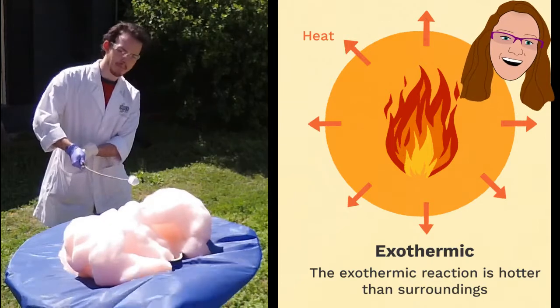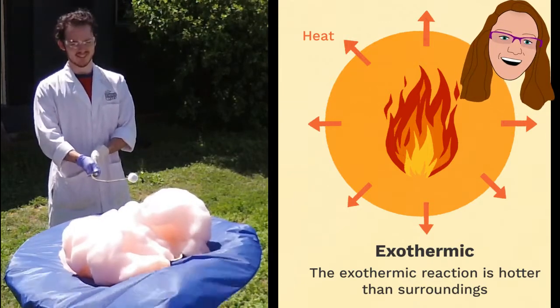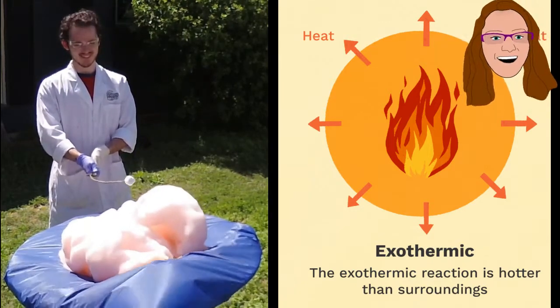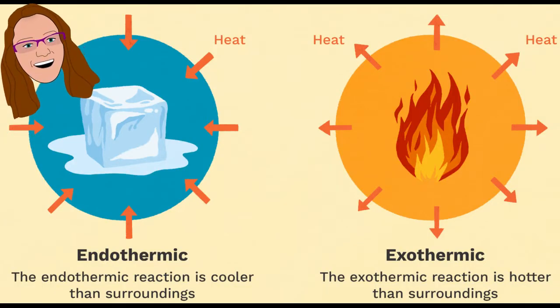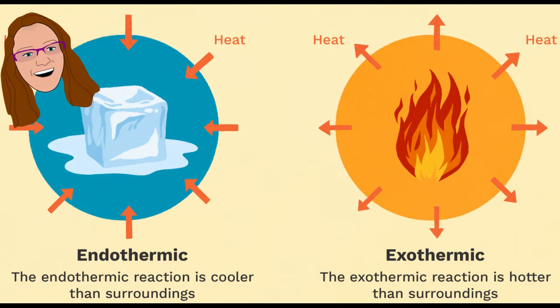An exothermic reaction is a chemical reaction that releases energy as heat, such as combustion in an engine. An endothermic reaction takes in energy from the surroundings, like photosynthesis. Endothermic reactions tend to feel cold, while exothermic reactions can be very hot.